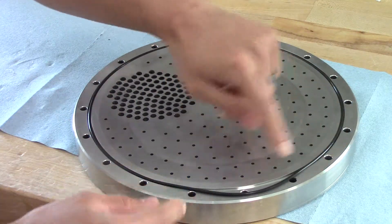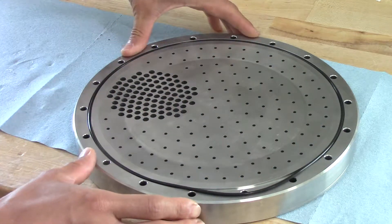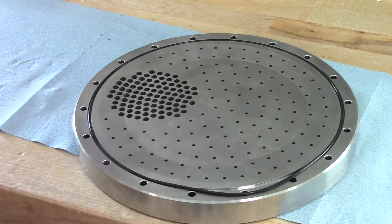As you can see, the O-ring is slightly oversized. This is designed this way — we want the O-ring to seal on the outer diameter of the O-ring groove.